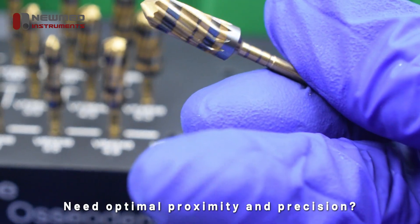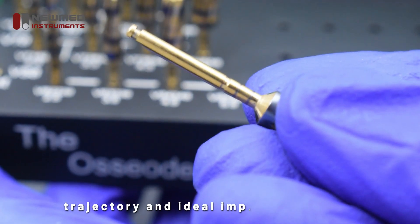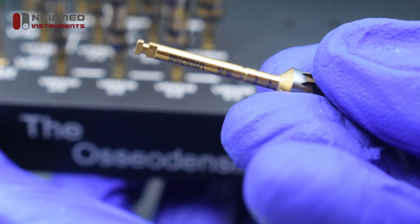Need optimal proximity and precision? The included pilot drill ensures accurate trajectory and ideal implant alignment, helping you achieve better outcomes with less trauma.